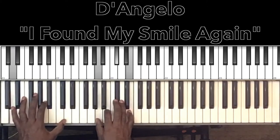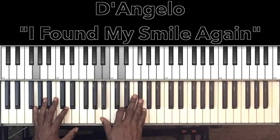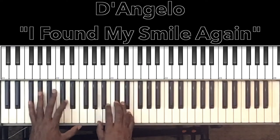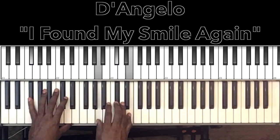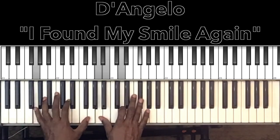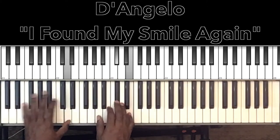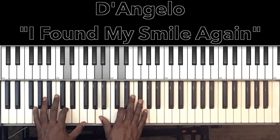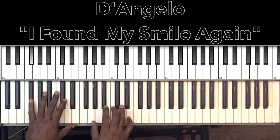'I found my smile again' — go back to the G major seventh and ninth added. 'You helped me find a smile' — now that's going to be our F sharp minor seventh. F sharp in the bass, and in the right hand A, D flat, E. 'I found my smile again, you helped me find a...' — that's the F sharp minor seventh.